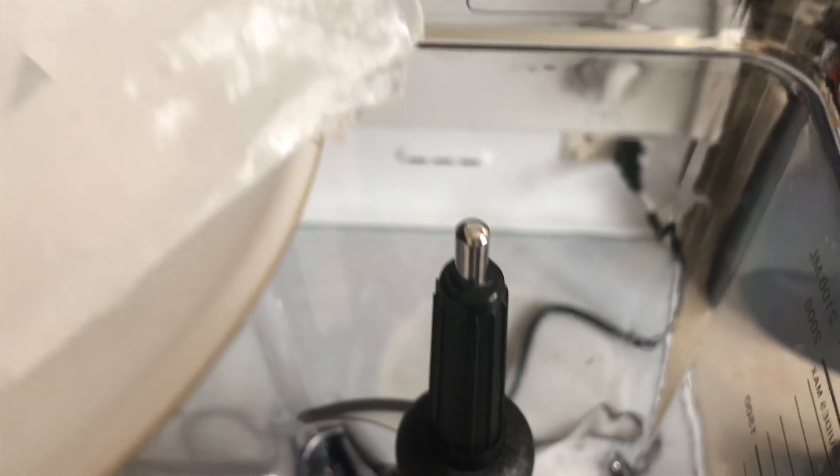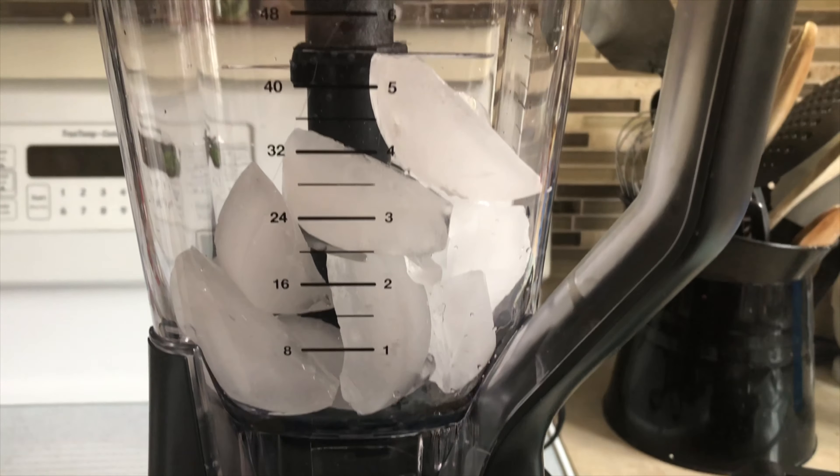To start, take your ice, dump it into your blender and crush it until it looks like this.